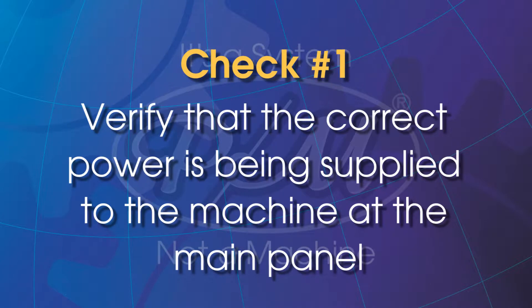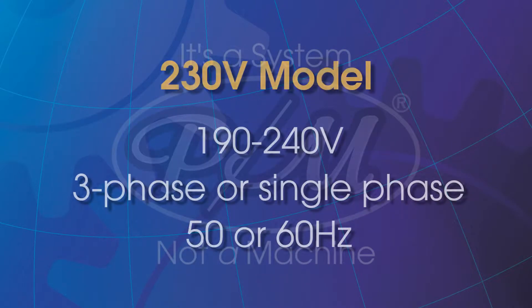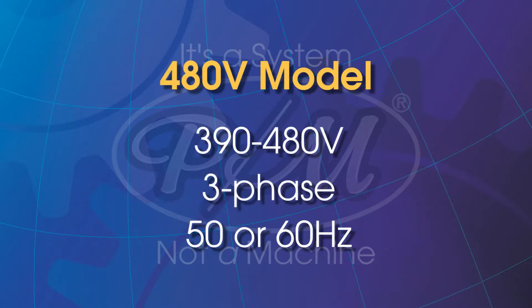Verify that the correct power is being supplied to the machine at the main panel. For a 230 volt model, the supply requirement is 190 to 240 volts, 3 phase or single phase, 50 or 60 hertz. For a 480 volt model, the supply requirement is 390 to 480 volts, 3 phase, 50 or 60 hertz.